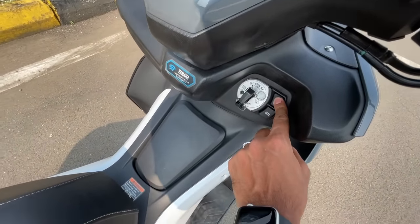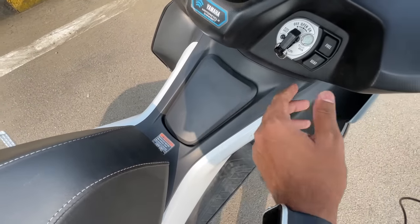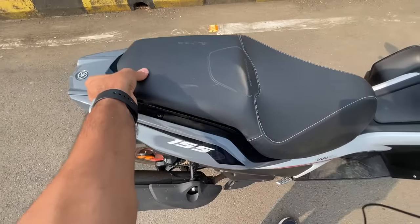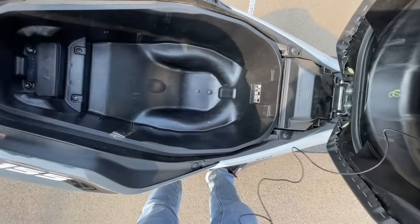First and foremost, I'll put the key and open the fuel lid - it gets an external fuel lid. I'll shut it, and to open the seat I press this button - the seat opens. The under-seat storage is actually big enough to probably fit a helmet without any issue.